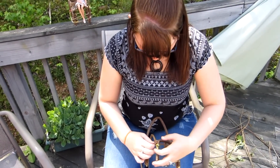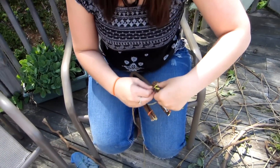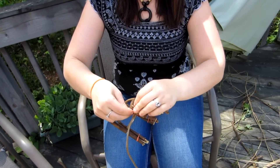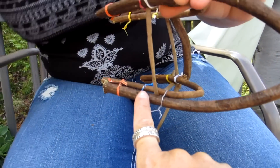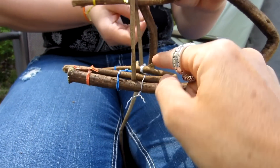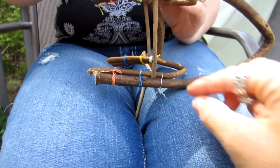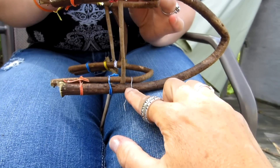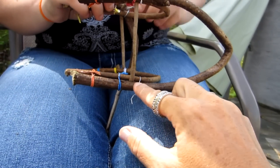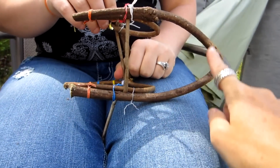Then to kind of keep that in place, because you're going to start leaving it, get more twisty ties and twisty tie over top of that one on the corners. You've got these two — put these all together first, then put this in between the arm and the back, and the arm and the front. Then take a twisty tie and put it over top of where you put the skinny one in between. And that will hold it together while you weave the top of the chair and the back of the chair.